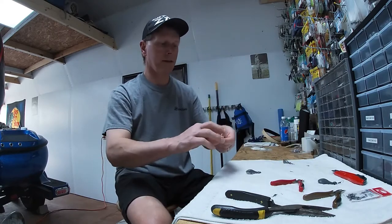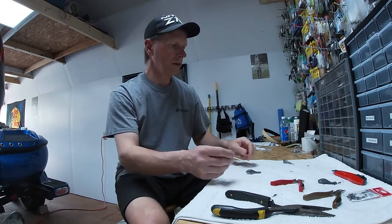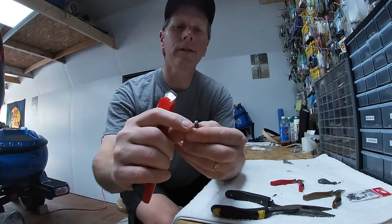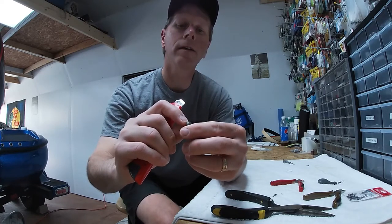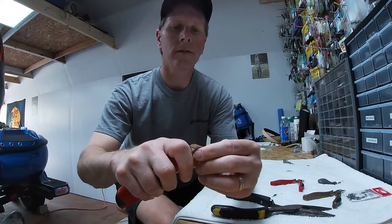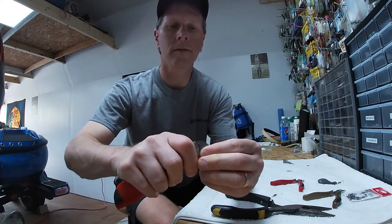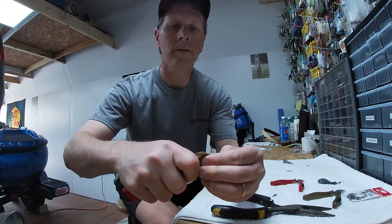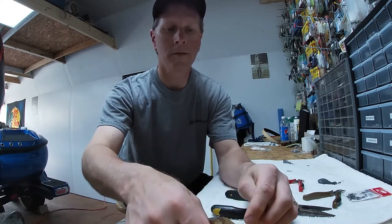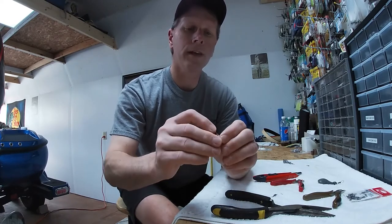Then you're going to want to get — I just have a small cable tie here. Use your utility knife right here on the top where that barrel swivel is going to lay. You're going to want to go and cut just a little bit of an indentation in there. Pop that out of there.